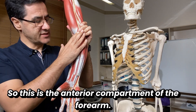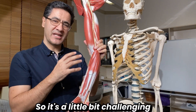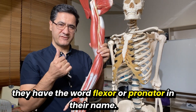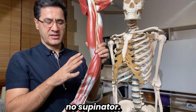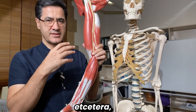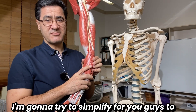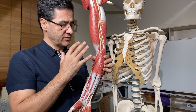The anterior compartment of the forearm has muscles in different layers, which can be challenging to remember. The key tip is that all these muscles are flexors and pronators, so they all have the word 'flexor' or 'pronator' in their name — no 'extensor.' For example: flexor carpi radialis, flexor carpi ulnaris, pronator teres, pronator quadratus. All flexor and pronator muscles are in the anterior compartment.